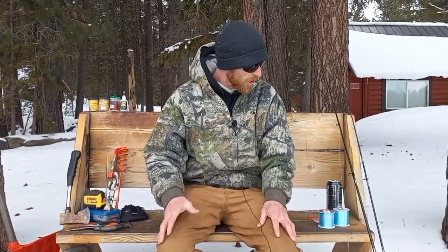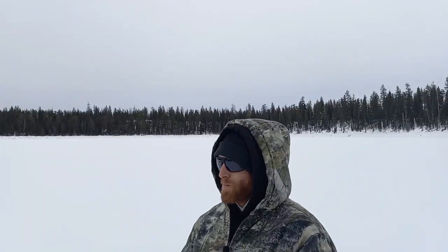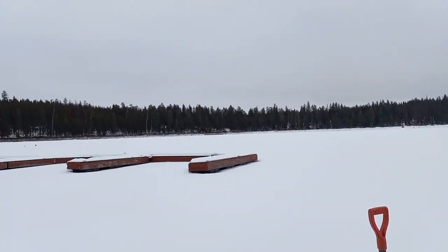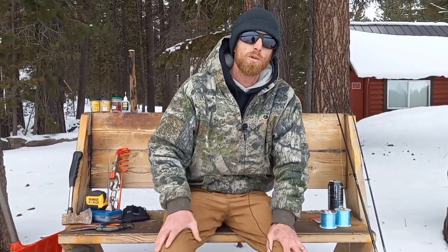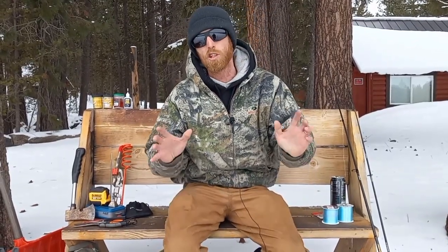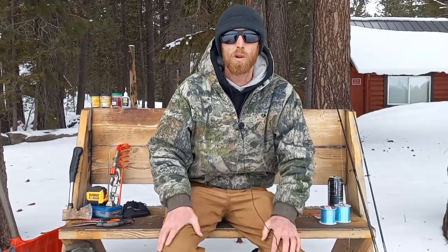Today we're going to cover the basics of ice fishing 101 for the beginner. We're going to go through what I recommend you bring. We're out here right now at this beautiful central Oregon lake - it's frozen over, there's snow all over the top of it. We're going to get out there and catch some fish, go through each individual thing one by one, and hopefully you'll go out and try this awesome sport.